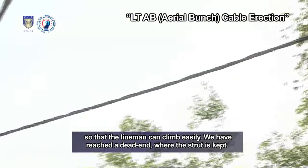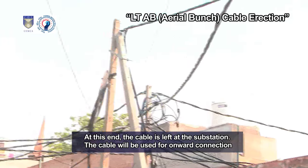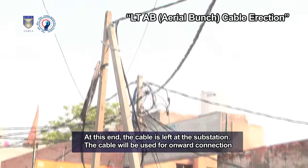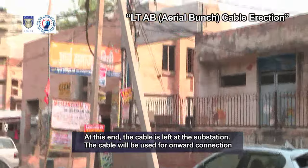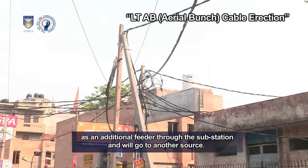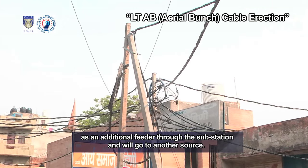We have reached a dead end where the strut is kept. At this end, the cable is left at the substation. The cable will be used for onward connection as an additional feeder through the substation and will go to another source.